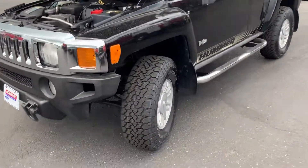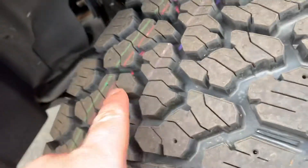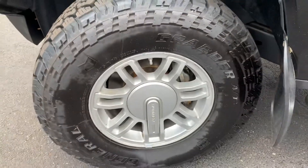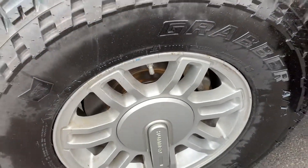We got brand new General Grabber tires all the way around. Here you can see there's a paint line, but very nice tires. I actually recommended them for this because they do ride really nice and quiet, but they still look nice and aggressive. It's an AT tire.